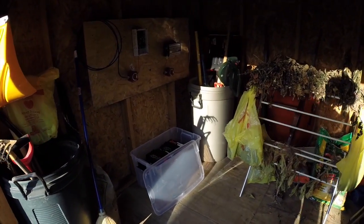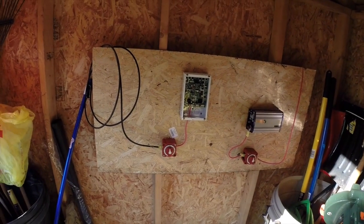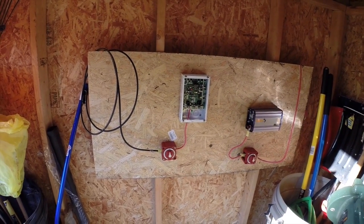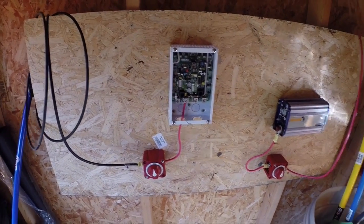Hey guys, just an update on my solar panel system. As you can see, I mounted the charge controller and the power inverter here last night on the board.